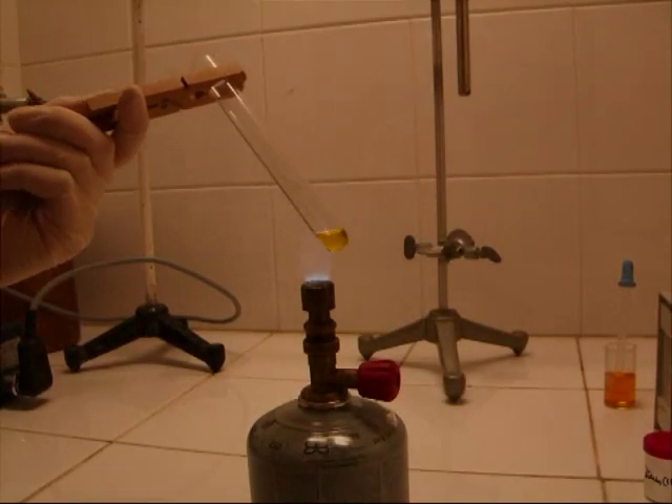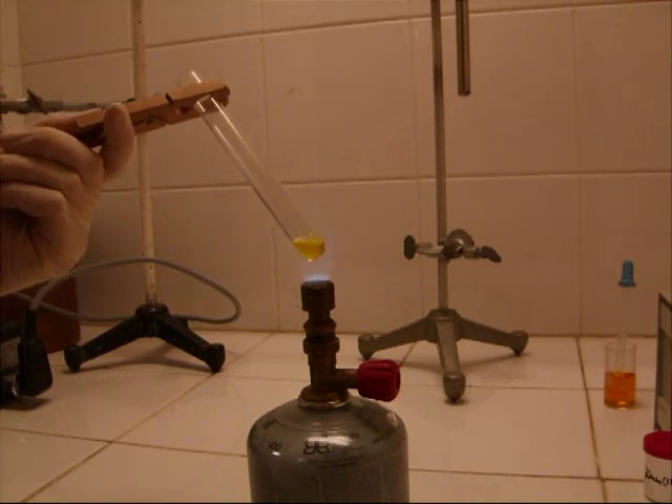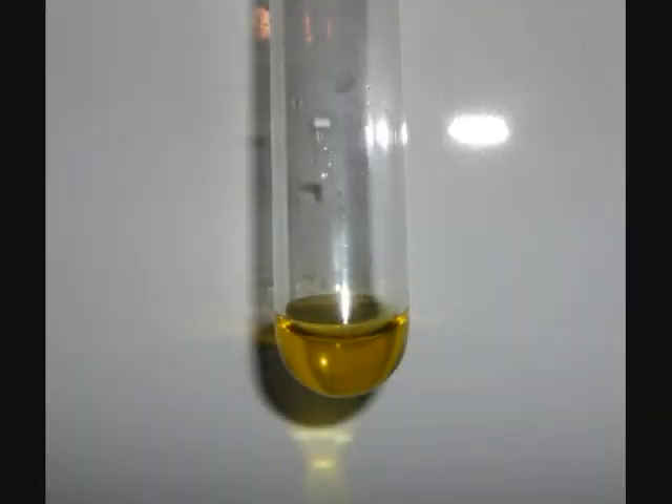In the end, I am purifying the chloroauric acid by boiling it with hydrochloric acid. This gives a pure chloroauric acid solution.